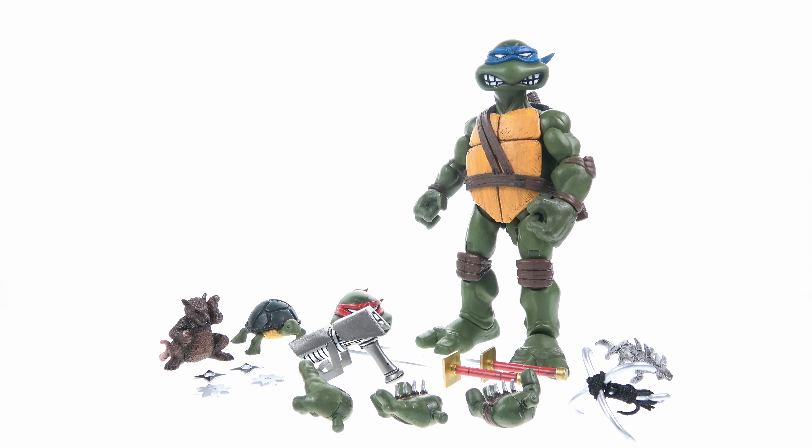The one final accessory is an alternate head — the only real difference is the bandana color, done in red paint, which is more in line with the original comics where all the turtles had red bandanas. Actually the original comics were black and white, but when colored covers were introduced all the turtles were given red bandanas. The blue color wasn't added until the original cartoon, which needed to differentiate the turtles beyond just their weapons.